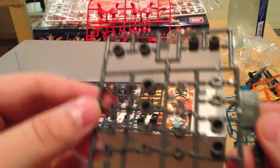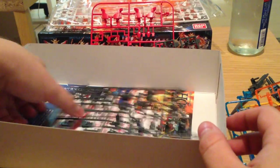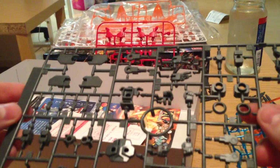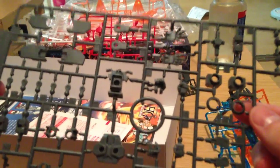And then we've got our polycaps — standard polycaps. And then we have our gray pieces: our frames, our hands, that sort of thing. Just like a normal HG kit, the hands are interchangeable for weapon usage and that sort of thing.